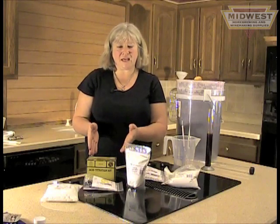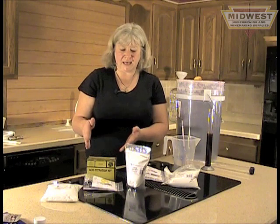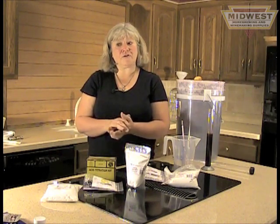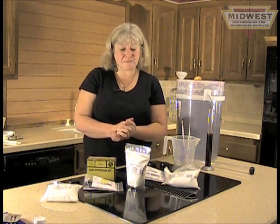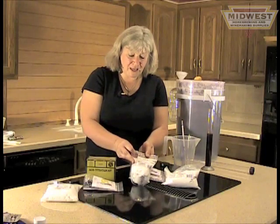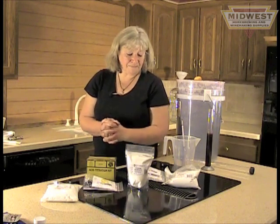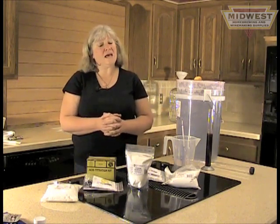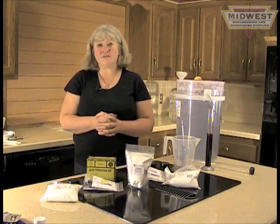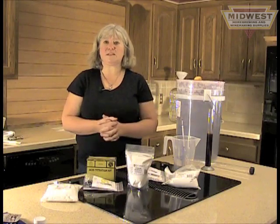Tartaric acid will raise the acidity level and it will lower the pH. Acidity should be between about 0.7 and 0.9. If that looks good but your pH is high — pH should ideally be about 3.6 — you'll want to add either some potassium bicarbonate or potassium carbonate to adjust your juice. Remember, if you buy your grapes from Midwest, we have this all thought out for you — all the information and adjustments are figured out.